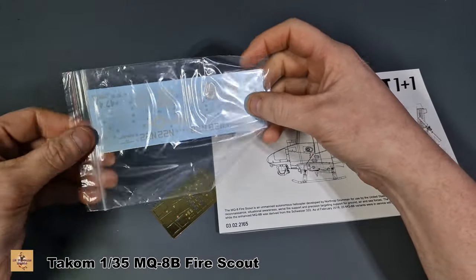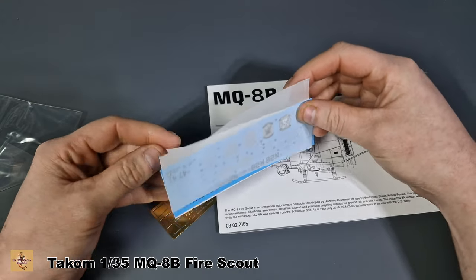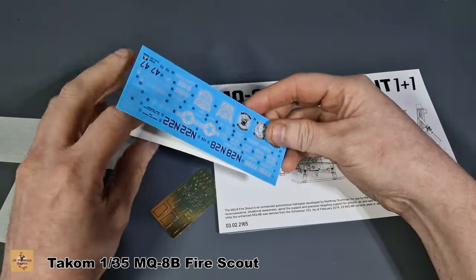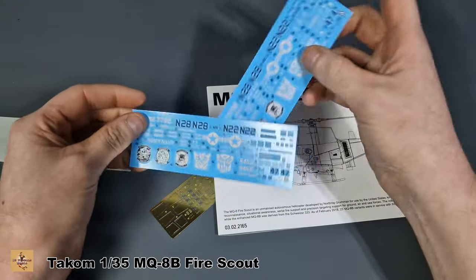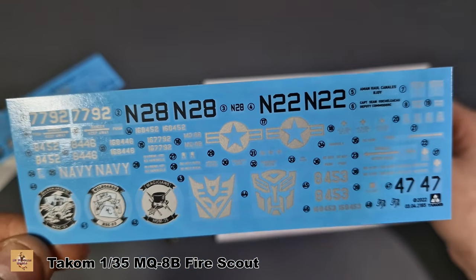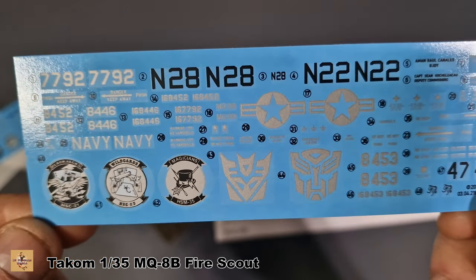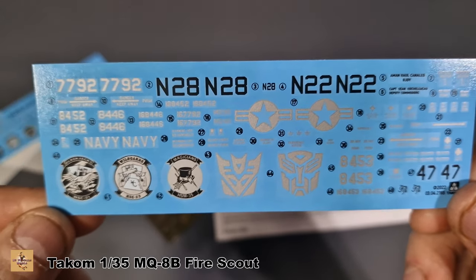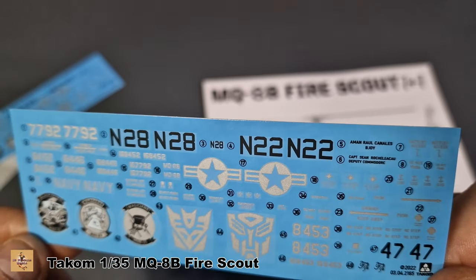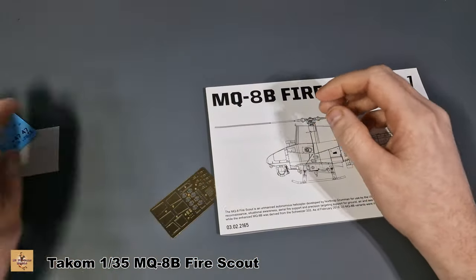We've got some decals and photo-etch, so let's take a quick look. We've got two protective sheets and obviously two lots of decals, since everything is doubled up. You could do two helicopters identically if you wanted to, but that wouldn't really make sense. Here are the squadron insignia on the front - the camera doesn't like the silver. You've got the Transformer symbols, the US markings, and the rest of the Navy markings. The decals are very flat, not shiny. The photo-etch parts are also included.